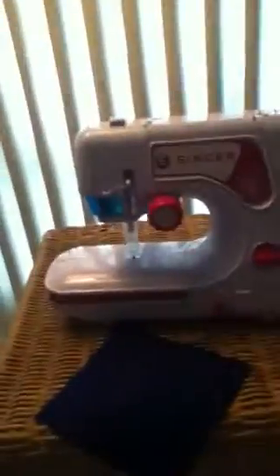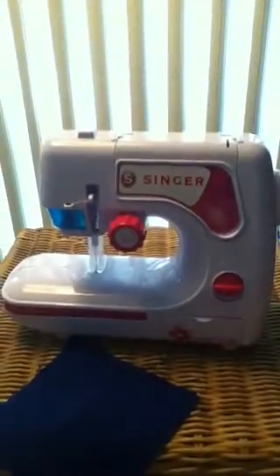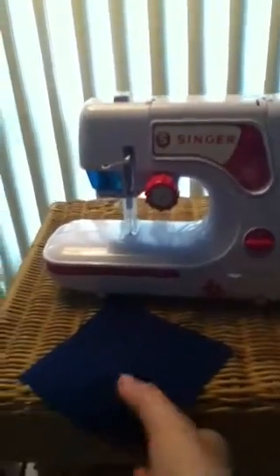So if you plan on getting this, I strongly recommend going over your stitch twice to make sure it won't break. It came with two squares of fabric, and it was in a circle, but I just pulled on the thread a little bit and the whole thing fell apart.